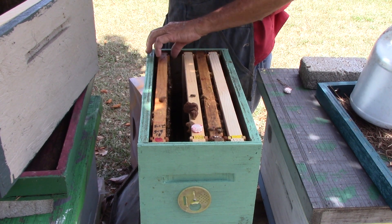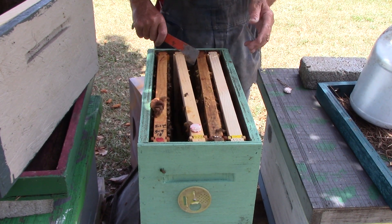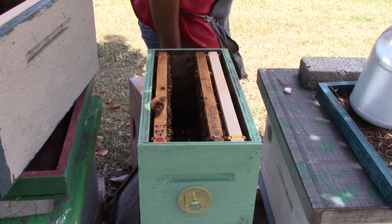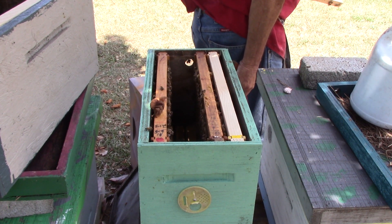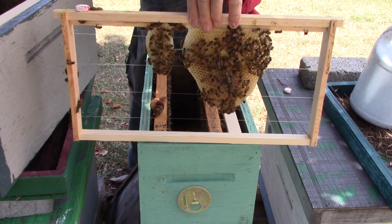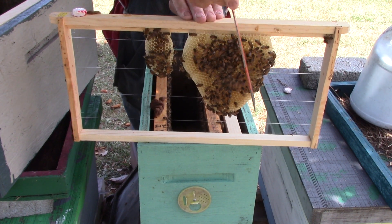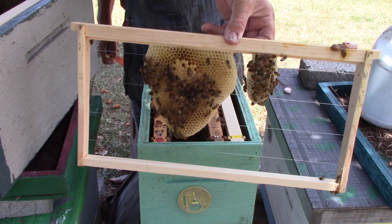When you look in your hive and you see things like that, you gotta remember they need to feed the babies. Especially if you're around here because we haven't had any nectar flows lately. We haven't had any rain lately. This one has room - eggs. This one has been in for about two weeks too; this frame right here has eggs on both sides. This that they're building out has eggs on both sides, a little larvae on that side.